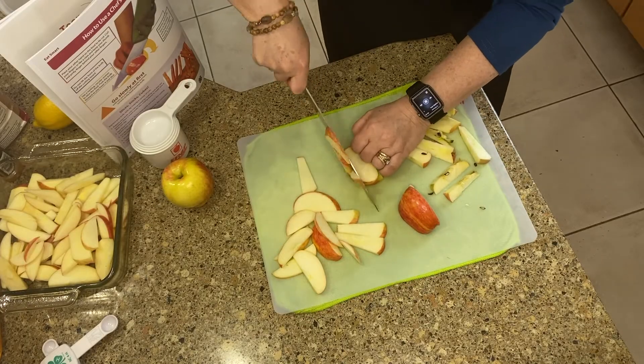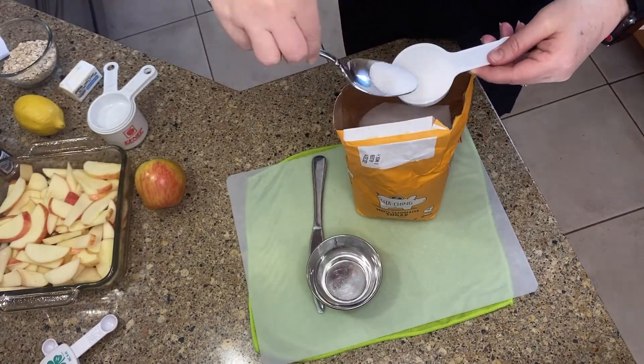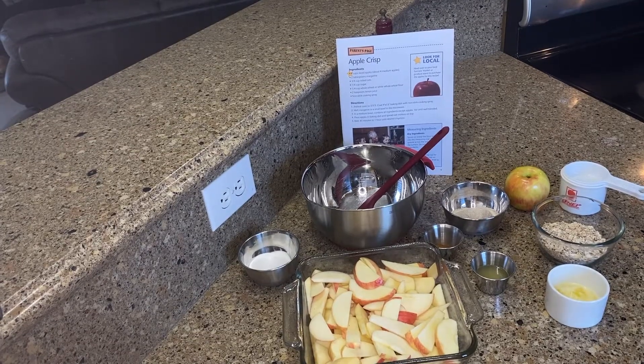I've sliced my apples — always have a parent help you. I've measured my ingredients. You can learn how to do this in cooking camps with 4-H. And as you can see, I have all my ingredients ready to go.